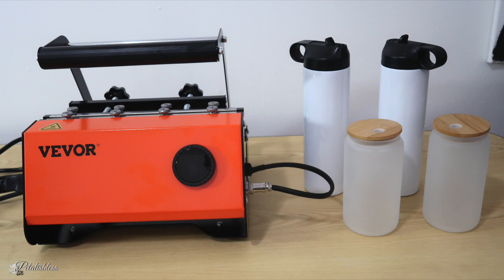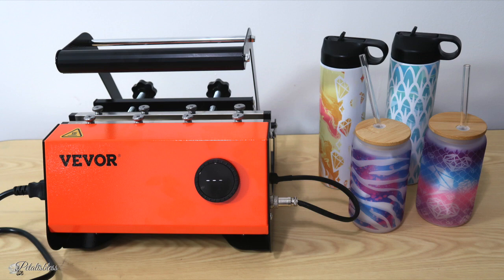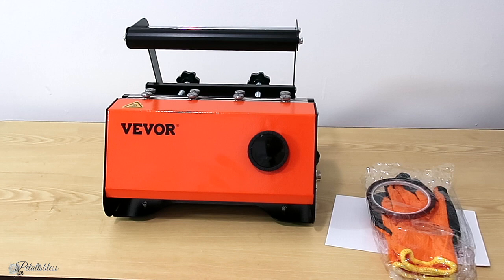Hey everyone, Petal is here! Welcome back to my channel. I'm coming on today to share with you how I turn these tumblers into these using the V4 mug press. I'm doing a review today of the V4 mug press, and today's video is sponsored by V4 — they sent me over their mug press or tumbler press to do a review.